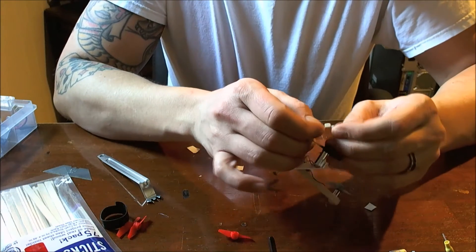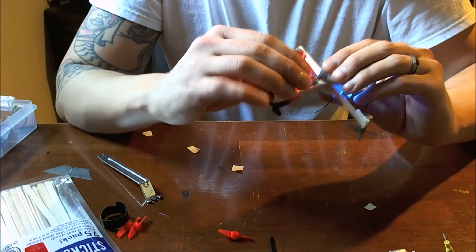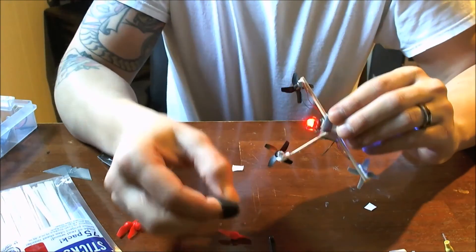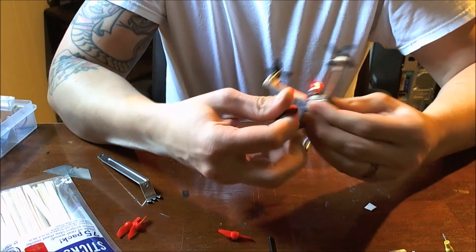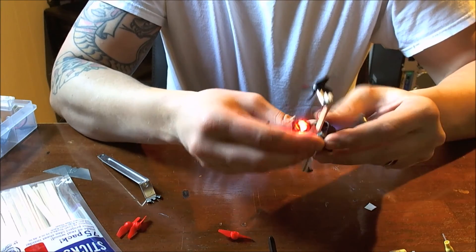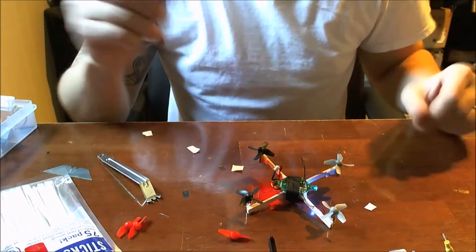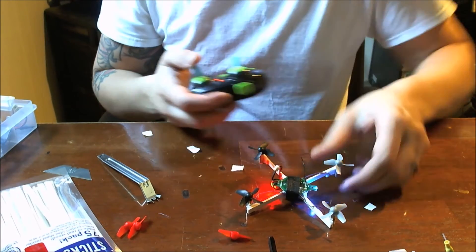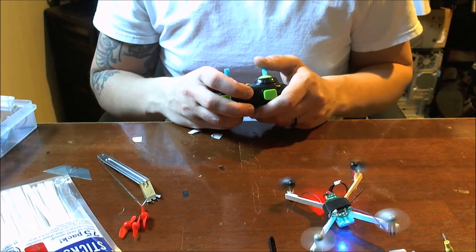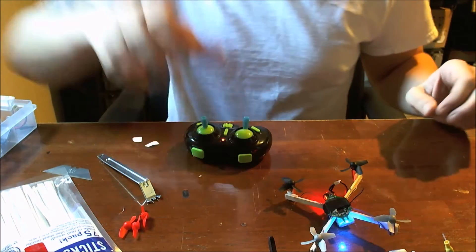So let's go ahead and plug a battery into this thing and I'll let you guys hear what it sounds like, because it's really, really quiet. I've been just using a little piece of Velcro to hold the battery on for now. So you can hear it's pretty quiet. I'm actually going to move the camera a little bit and fly it around so you guys can see and hear it flying around.